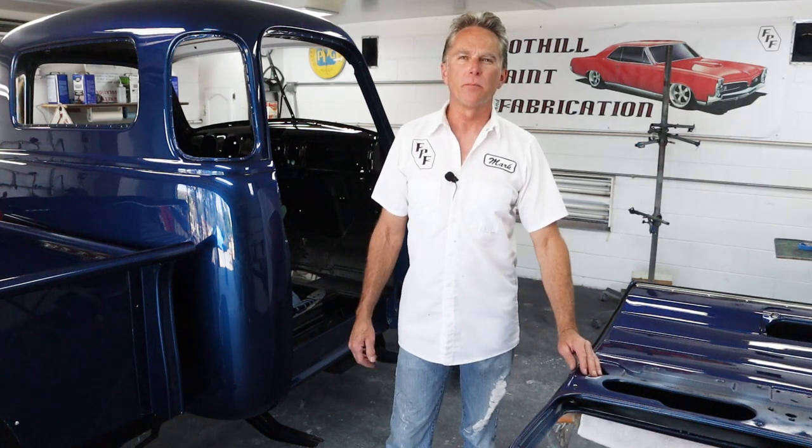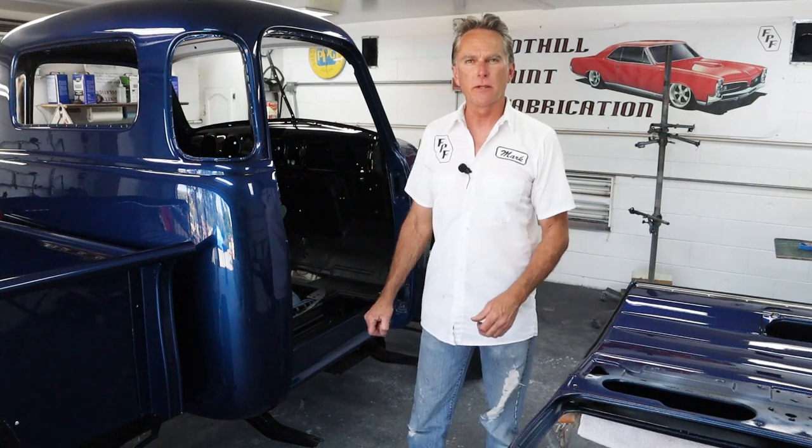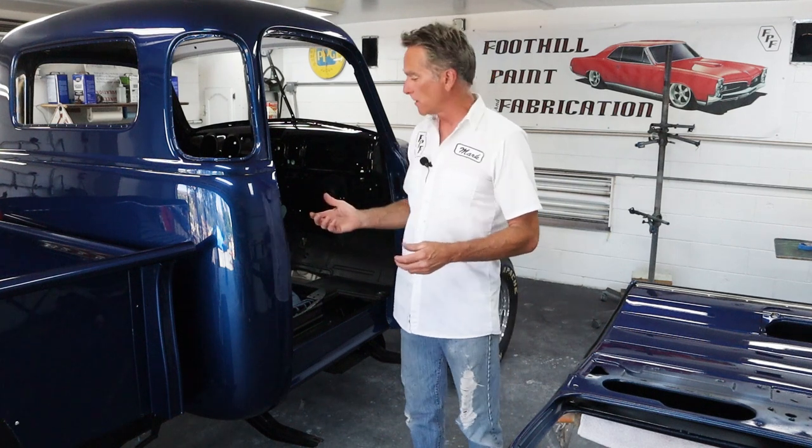Hi, I'm Mark. Welcome back to Foothill Paint Fabrication. Today I got my buddy Dave back over here. He's been gracious enough to come over and give me a hand on some of these projects. We're gonna be hanging the door on the passenger side of the cab today, and it's better to do this job with two people.